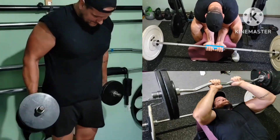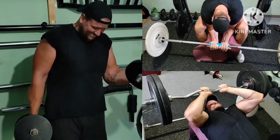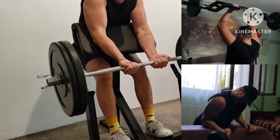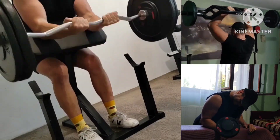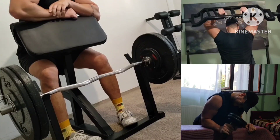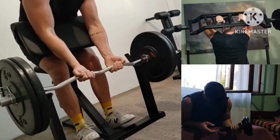Moving on to arms. First giant set: alternating dumbbell curls, plus easy bar skull crushers, and wrist curls with a barbell with added fat grips — many reps and minor adjustments. Last giant set: easy bar preacher curls, French press with catalog bar, side-to-side forearm work, and last set of curls as a rest-pause set. That was all.